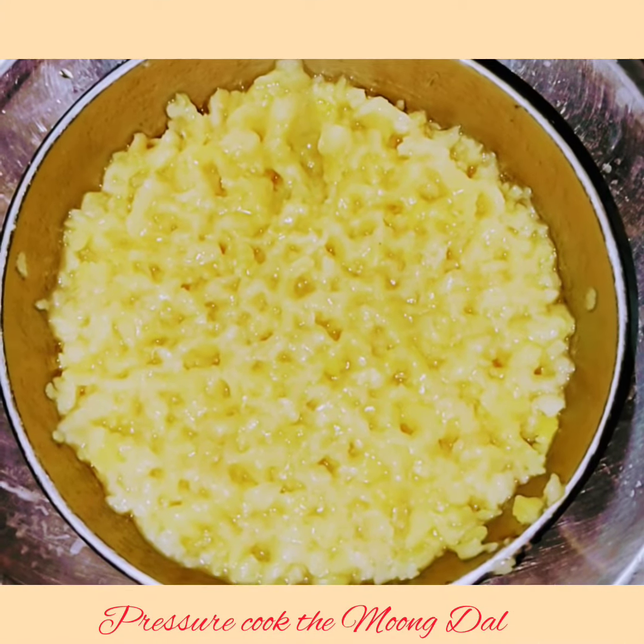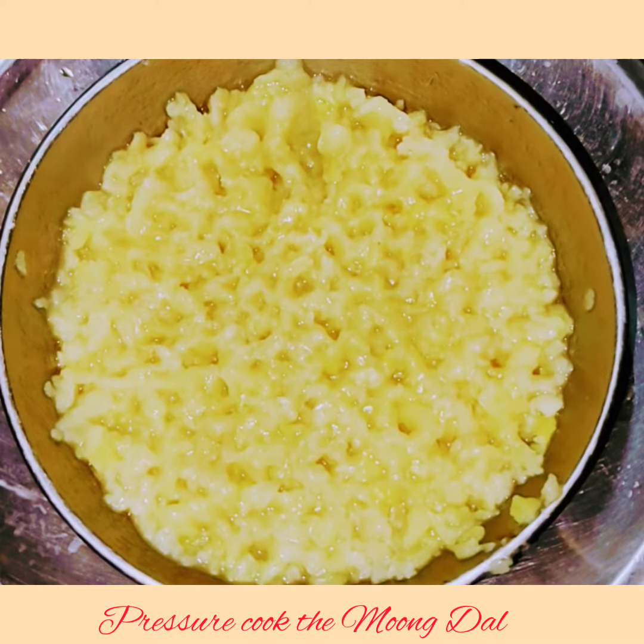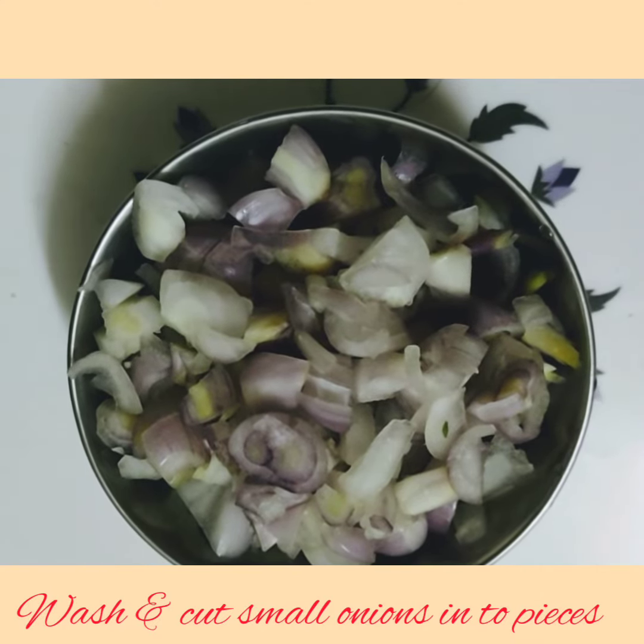Now take a pressure cooker and pressure cook the moong dal and keep it ready. Wash the small onions thoroughly in water and cut them into pieces as shown.